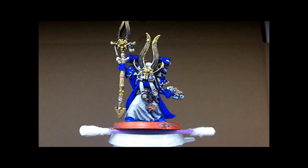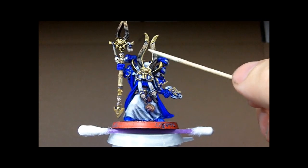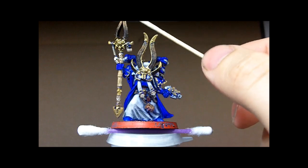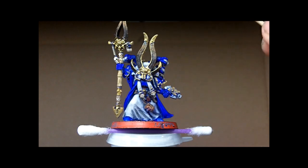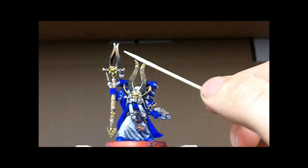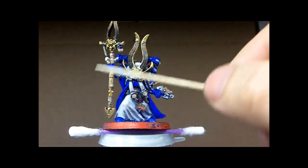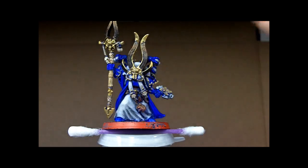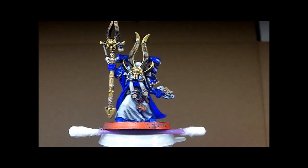I'm going to call this pretty much finished — I'd say this is tabletop ready. The blend for the bones came out pretty good, especially on the top of the staff — it turned out really nice. The ivory type look came out okay too. I did some blending for shadows, reducing a black down for a wash and pulling it into some areas.